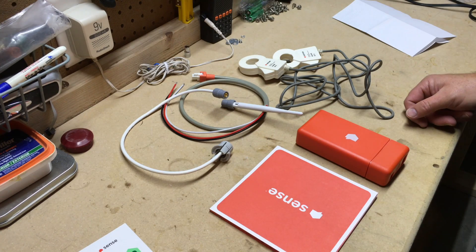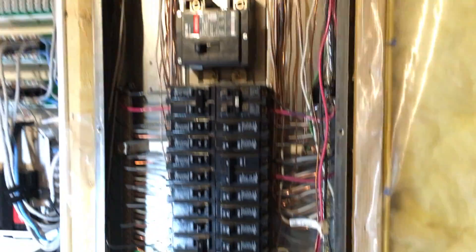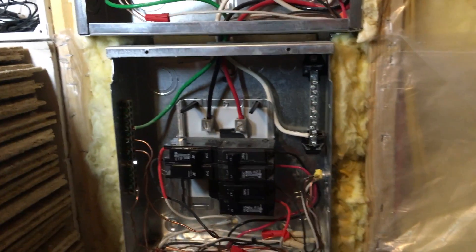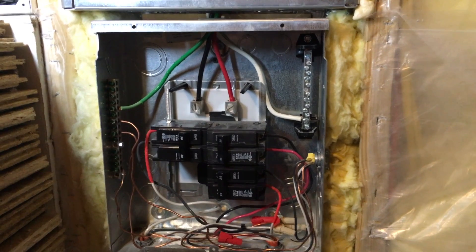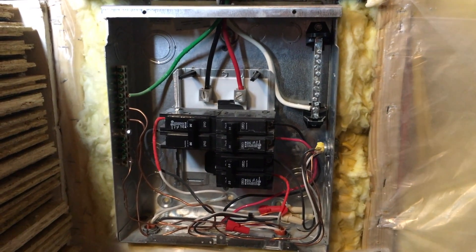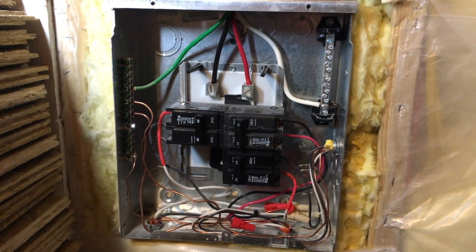Let's take a look at the breaker panel. I have 150-amp service and this main panel is completely full. I've gone ahead and installed a sub-panel underneath — I have another video on my channel about that, so check it out if you're interested in sub-panels. On the sub-panel I have space to install a double-pole breaker which is going to feed power to the Sense energy monitor.